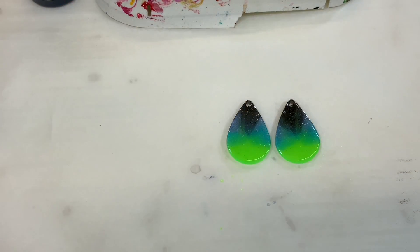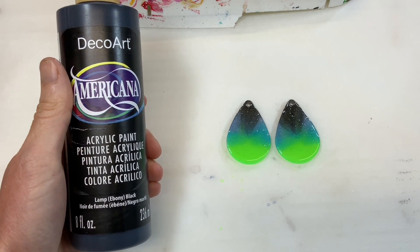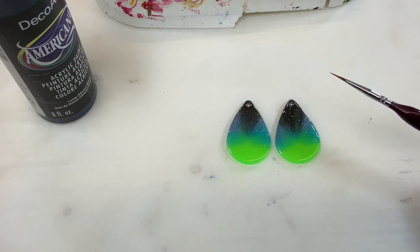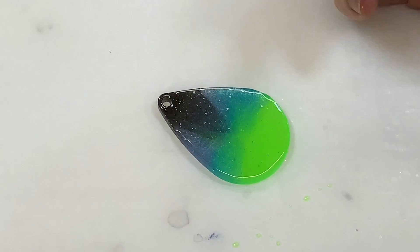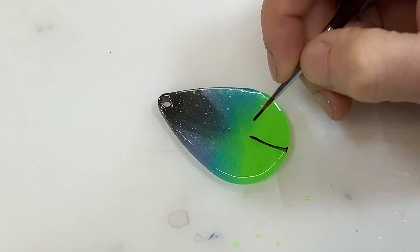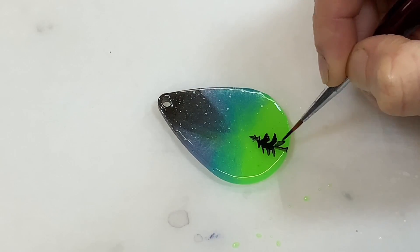Once I have them like that, we're going to paint some trees. I use DecoArt Americana Acrylics — it's my favorite brand. You can use any black acrylic paint; don't use oil paint or the next layer of resin isn't going to go on well. I use a tiny tiny brush because you're going to be painting very small trees. I like to do a fir tree since most northern lights are up north where there are fir and pine trees. I start with just the tree trunk and go down, then use the brush to come out to the side giving the impression of a pine tree. I find three trees makes a nice number on these pendants.